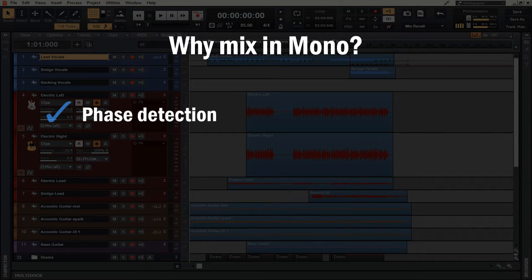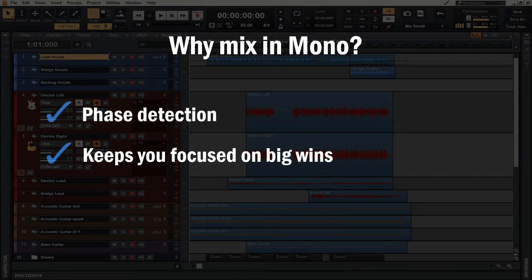After addressing phase issues, another beautiful point of mixing in mono is that it forces you to think about what needs to stand out the most at each particular portion of the song — what's the star of the show. Everything else needs to fit cohesively like a puzzle piece. When you're listening in mono, you not only have to deal with phase, but you also get to hear frequency cancellations — getting down to the microscopic level of things when frequencies are battling each other.